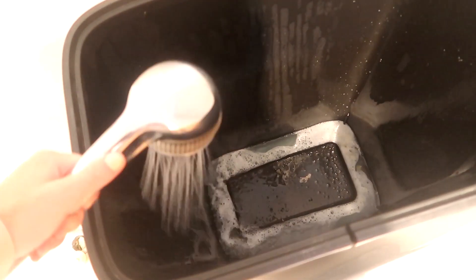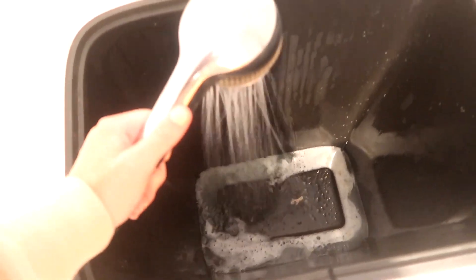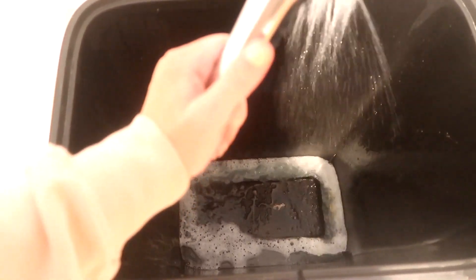You can rinse it out either with your shower head like I am here, or if you don't have animals you can go ahead and rinse it out with the hose in the yard and keep all the mess outside.